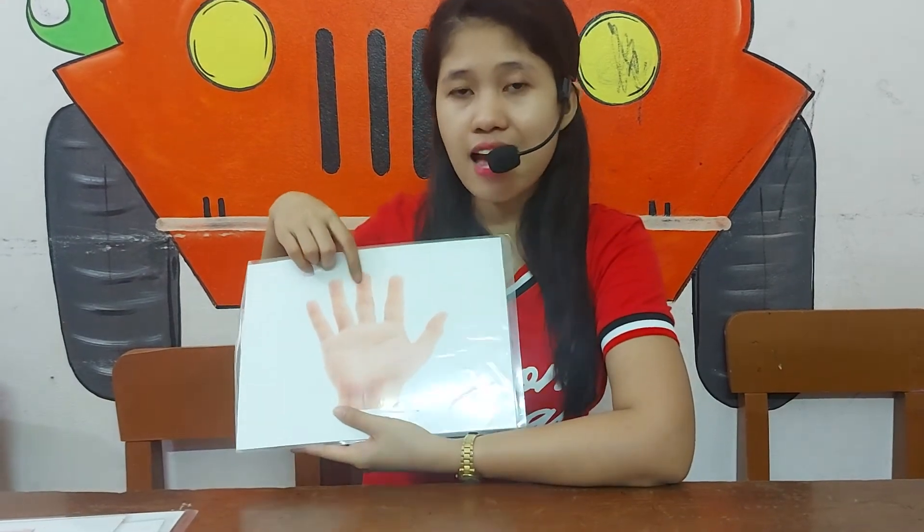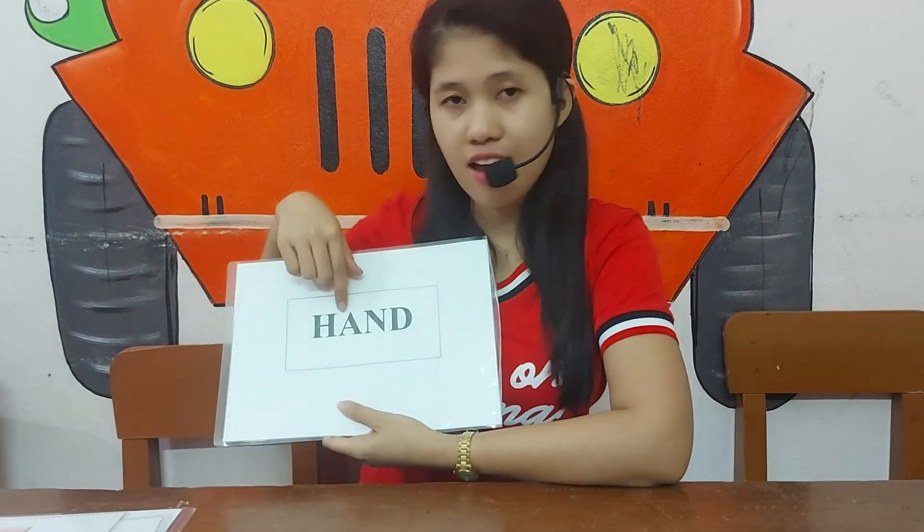Next, what's this? It's a hand. Hand. How do you spell hand? It's H-A-N-D. Hand. That's all. Goodbye.